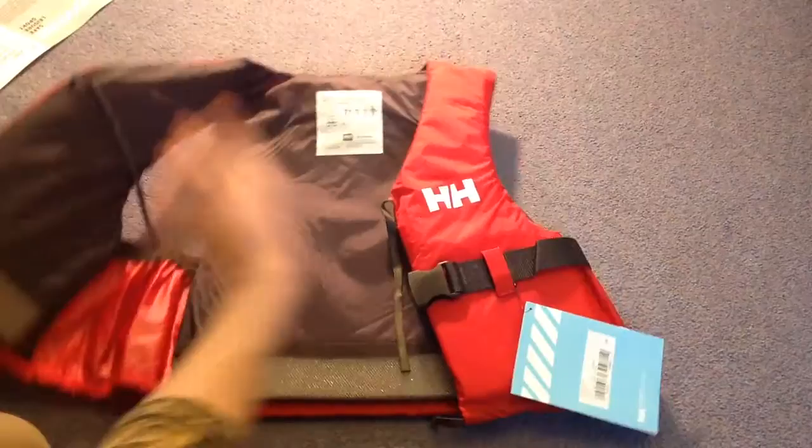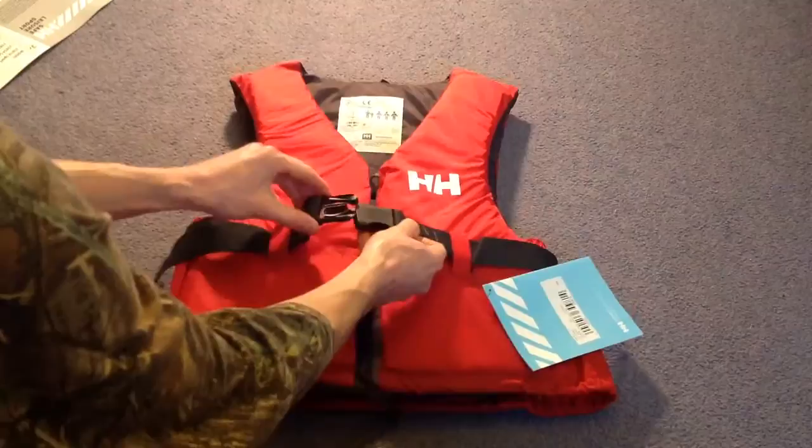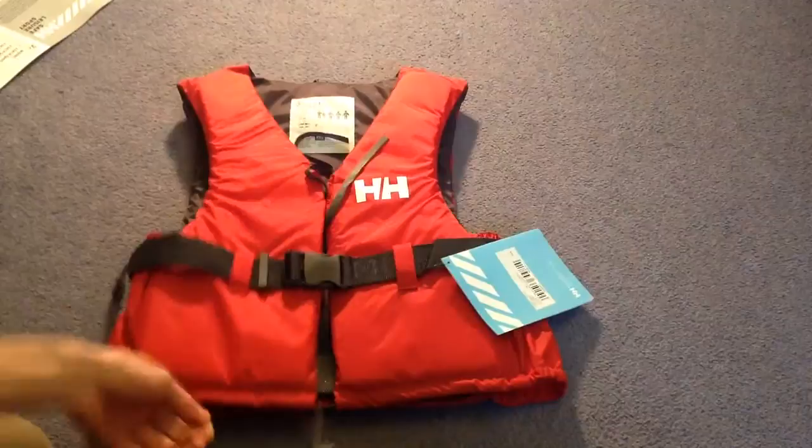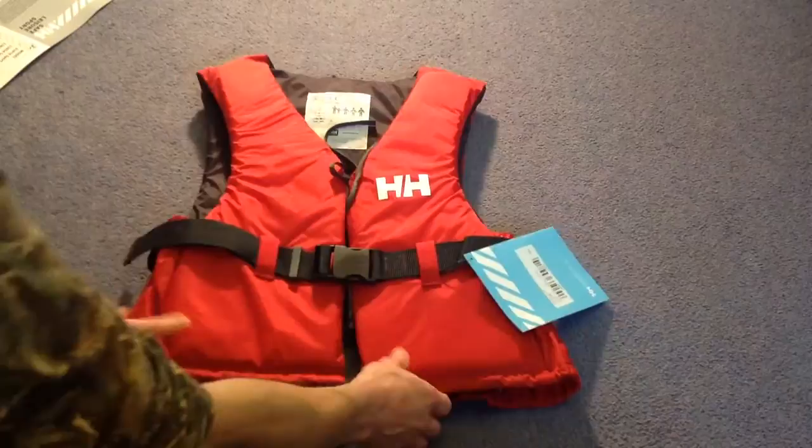What we're going to see first is the closing. So you've got your belt across the middle, then you've got a strap at the bottom and a strap across the top. So you can obviously tie those up should you wish — and in fact it probably says somewhere that you definitely have to. So read the instructions first and don't listen to me.